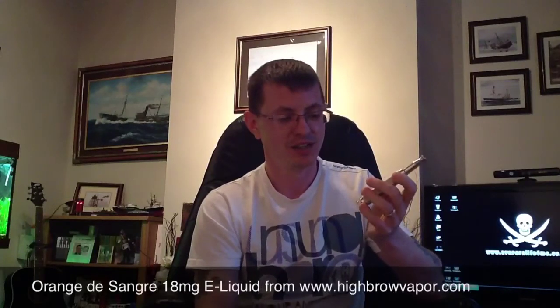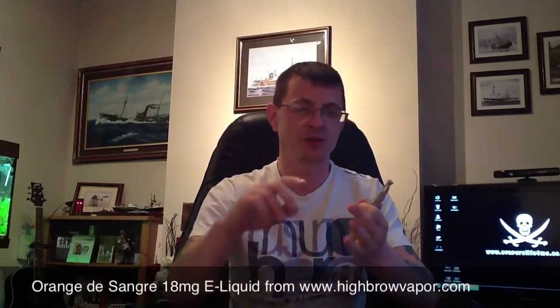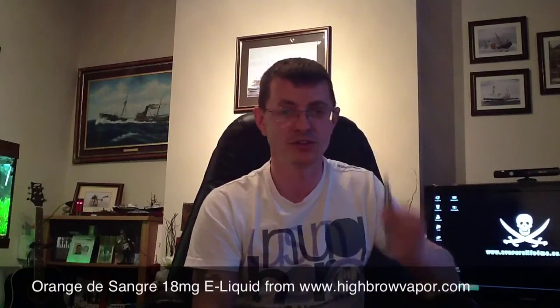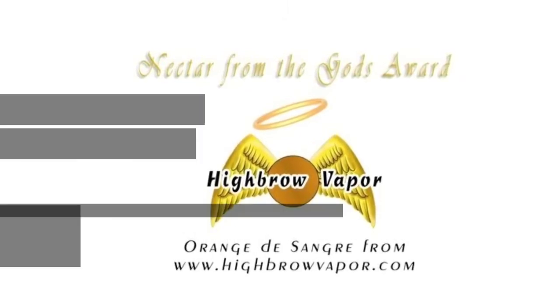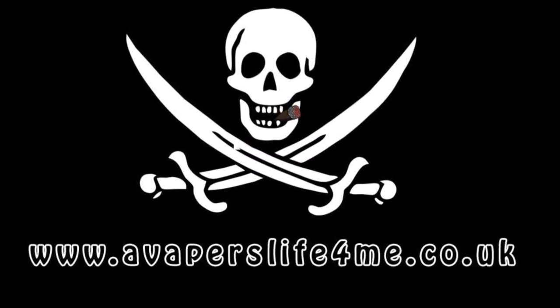This is just what it says — it's orange flavour — and it gives me a good throat hit, good amounts of vapour, and an amazing taste. It definitely has to win a Nectar from the Gods award. So here's the award for this juice. That's Orange de Sangre, available from highbrowvapour.com in the USA. Highly recommended from me. Glenn, thanks very much again for sending me a sample. Thanks very much for watching.